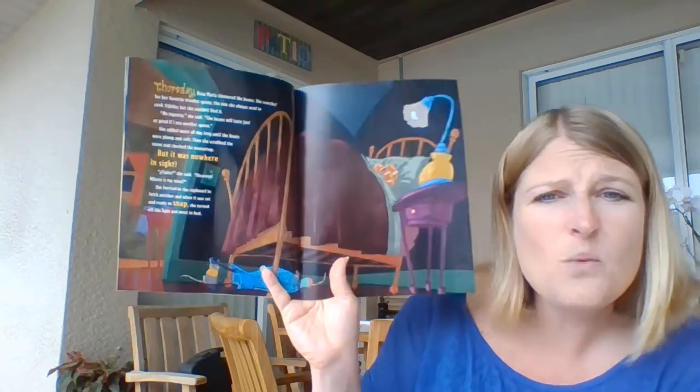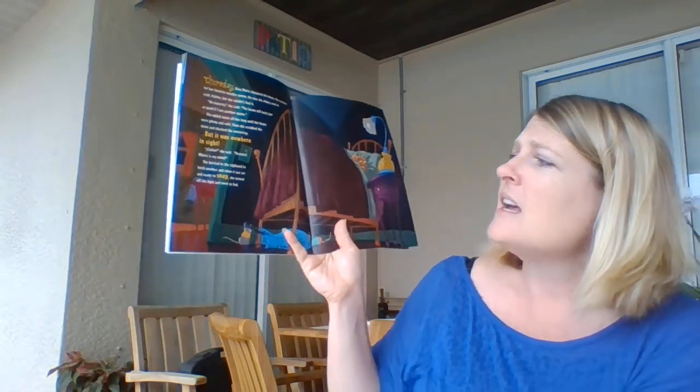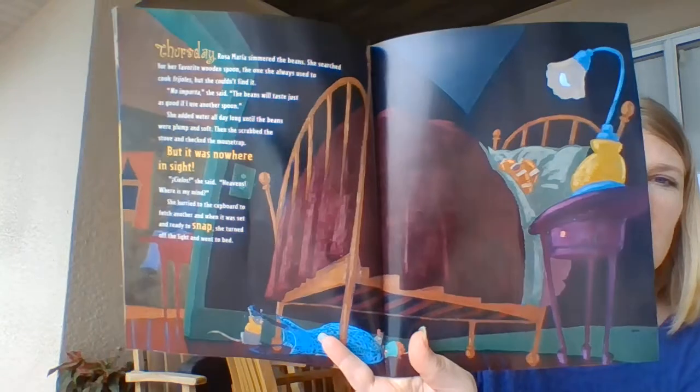Thursday, Rosa Maria simmered the beans. She searched for her favorite wooden spoon, the one she always used to cook frijoles, but she couldn't find it. "No importa," she said. "The beans will taste just as good if I use another spoon." She added water all day long until the beans were plump and soft. Then she scrubbed the stove and checked the mousetrap, but it was nowhere in sight. "Heavens," she said, "where is my mind?" She hurried to the cupboard to fetch another, and when it was set and ready to snap, she turned off the light and went to bed. And that's where we are going to stop today.